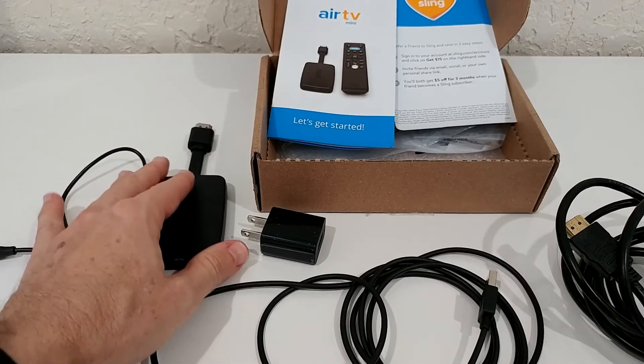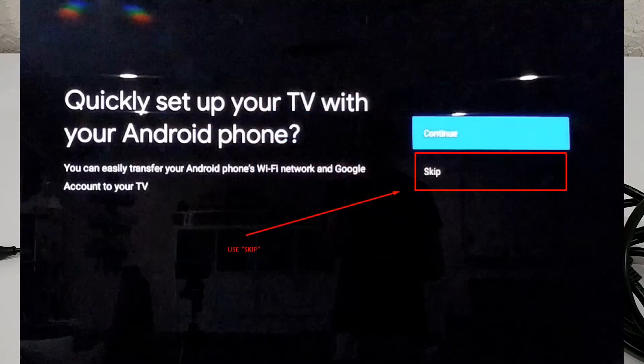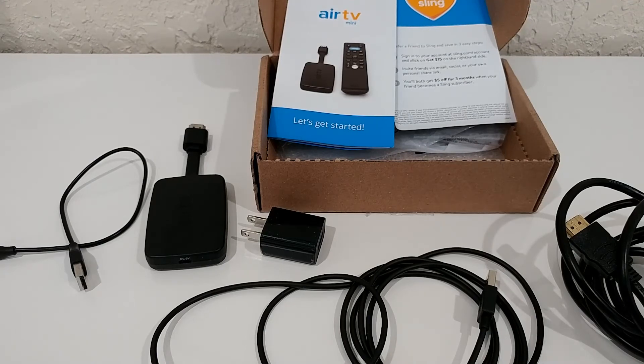When it comes to WiFi setup, the device offers a convenient option to transfer your WiFi credentials from your phone so you don't have to enter your password manually. Don't use that feature — support told me it causes problems. Do the manual WiFi setup instead, even if the password is complicated. Don't use the phone WiFi transfer option.